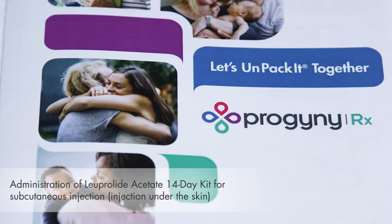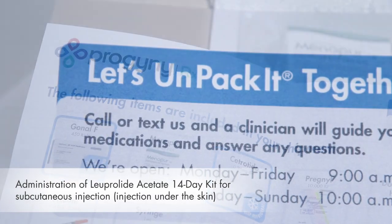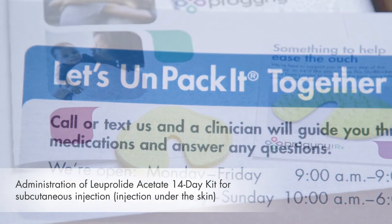Welcome to the Progeny RX Medication Administration video series. My name is Hannah. I'm a nurse at VFP Pharmacy, a Progeny RX Pharmacy partner.